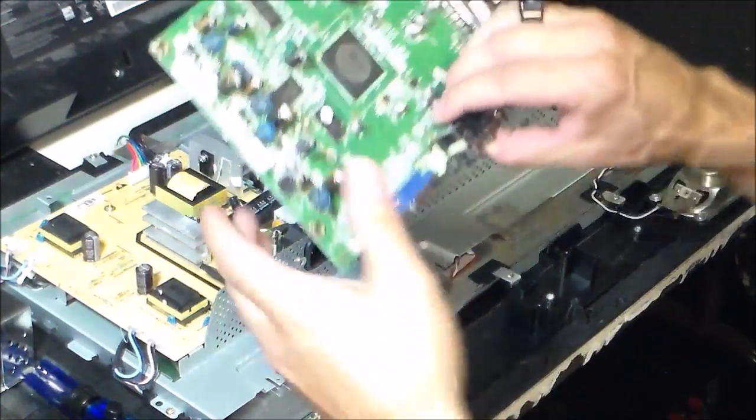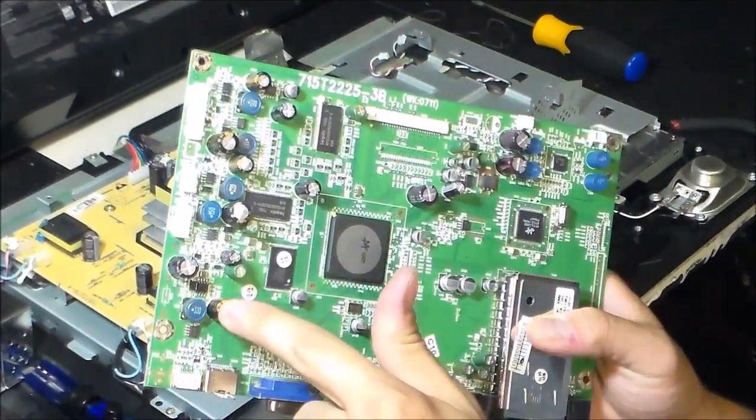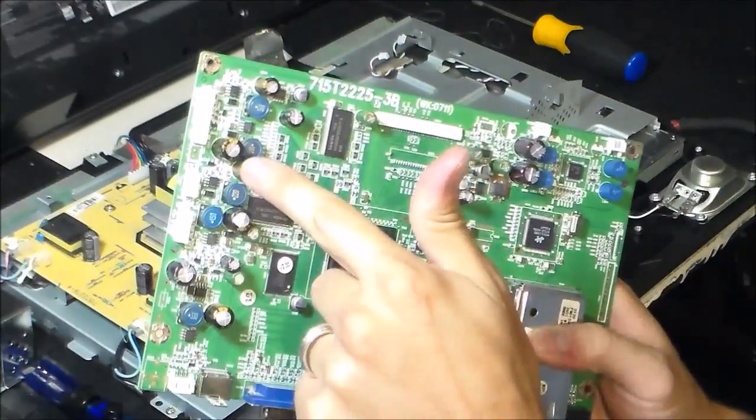Now I took the main board off and I noticed right away on my main board that I have three swollen capacitors — one, two, three.